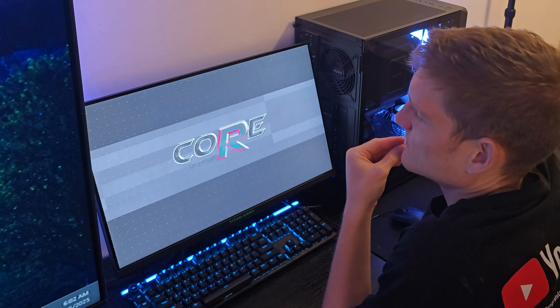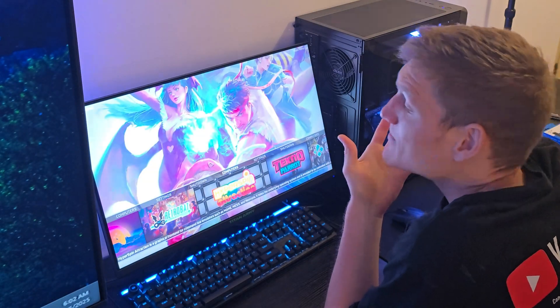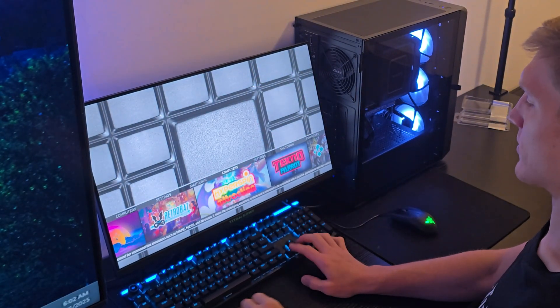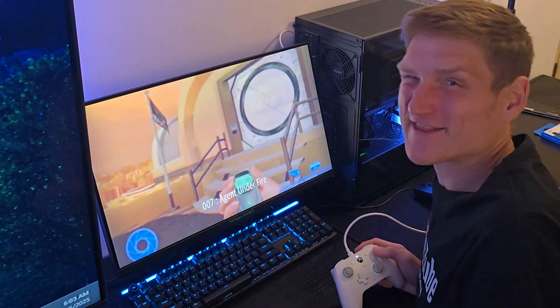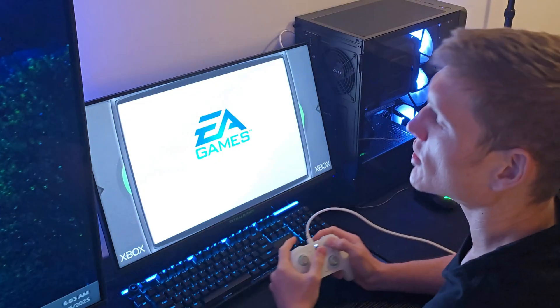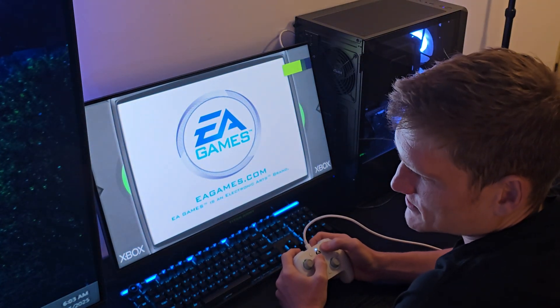It's probably like twice as fast, maybe three times. You can see that it booted super quick. I already played it by the way. We're just going to go ahead and load up some Double 007. See how quick everything is? The video is immediately there now. All right, so we're just going to play up some 007.